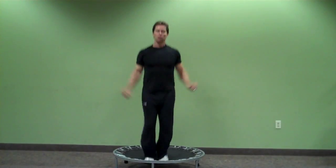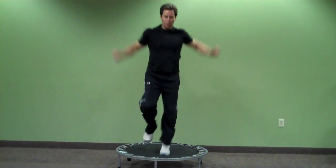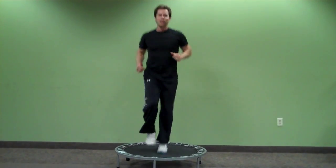So if you want a couple minute workout in between your weights, give yourself a little mini tramp, get creative, and have some fun with it. Until next time.